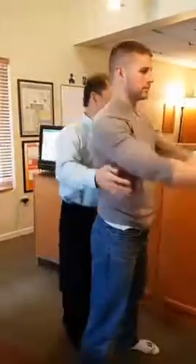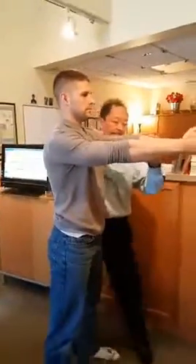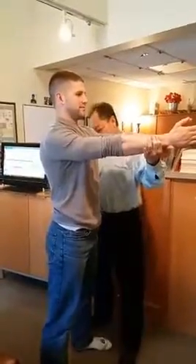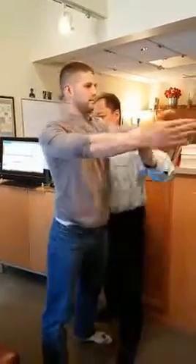Arms in front of you. Resist. No, that's not good either. Hold, and hold. Okay.